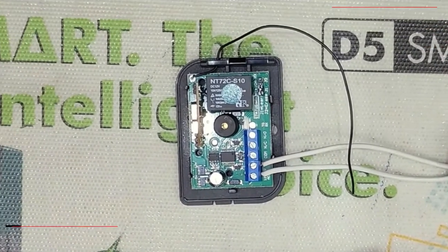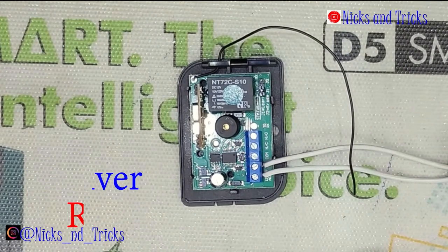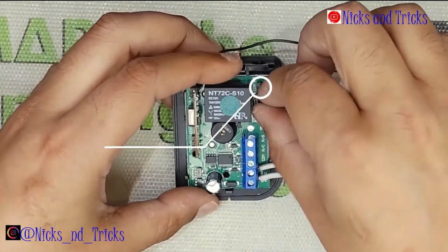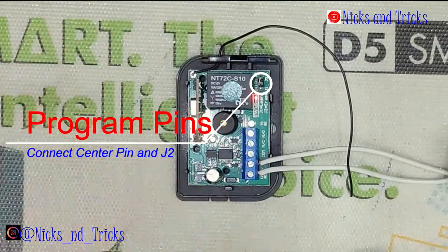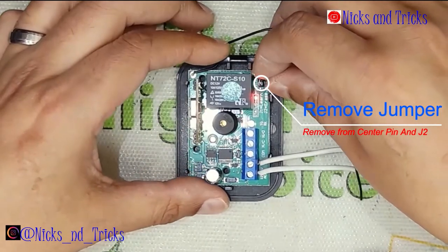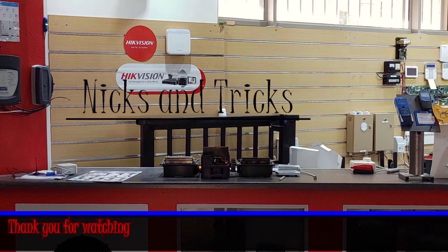As with any receiver bought out of the box new, you would want to reset it. We'll take you through the reset process real quick. Make sure your device is powered on, place the jumper onto J2, and it will start flashing. Wait for the LED to go solid — during that solid light, you have to remove the jumper.